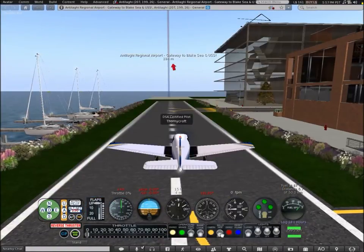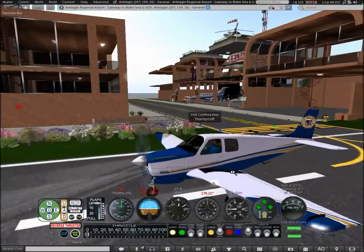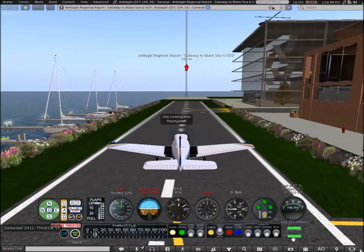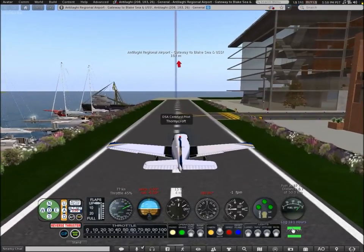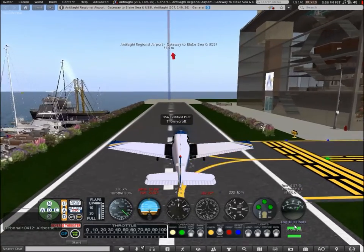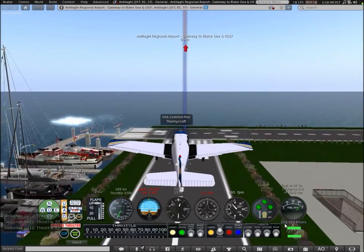You can see where the plane is and reset it if it glitches up. There are light controls — perfect for landing in the dark. It also shows how long you've been flying in this aircraft and how far you've traveled. The only downside of this log is I found it also counted how long I'd been walking.